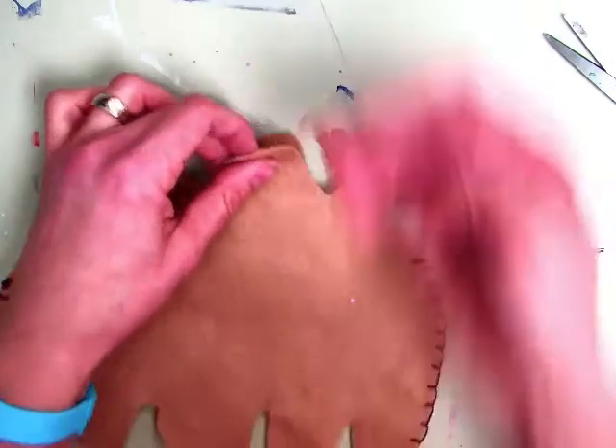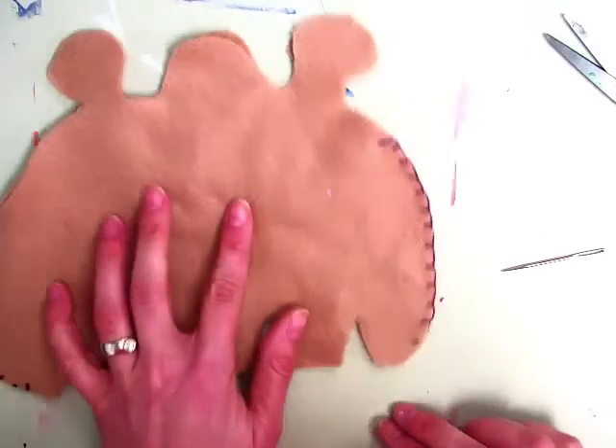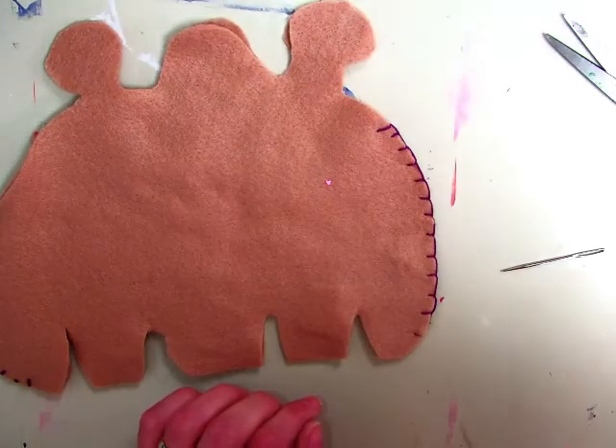Remember, we're leaving a little pocket at the top, or the bottom, or wherever you want, so that we can stuff them, and then we'll blanket stitch the rest of the way. All right, let's do the blanket stitch.